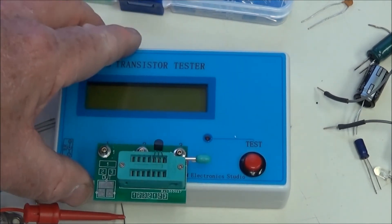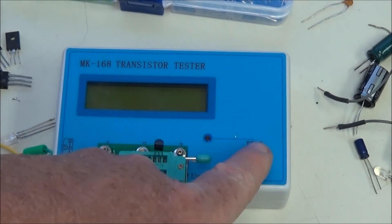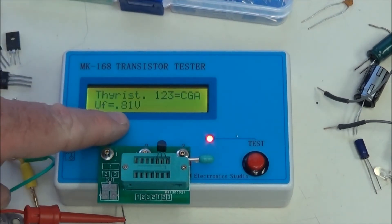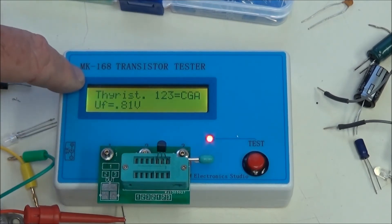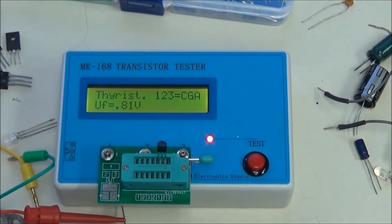This is an SCR. It supposedly checks triacs too, but I don't have a triac to test it. Let's check the SCR. The gate-cathode voltage is about 0.81 volts — it's a thyristor. And there's your cathode, gate, anode. That's correct.